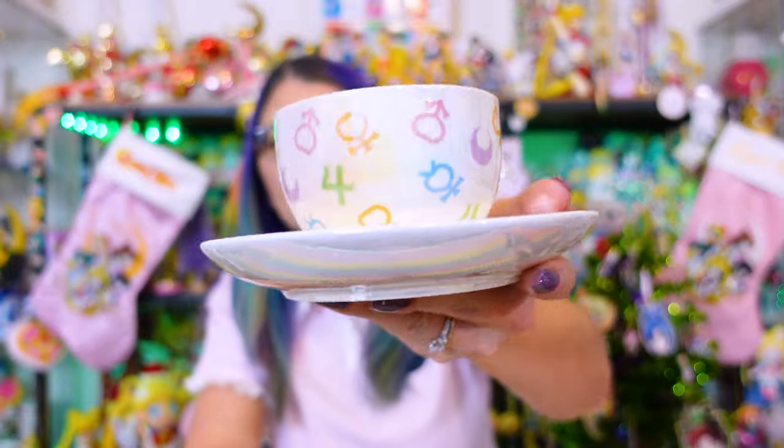This is one of those items that is hand wash only, but I bought it because I like the design. Here we have this very cute iridescent teacup.